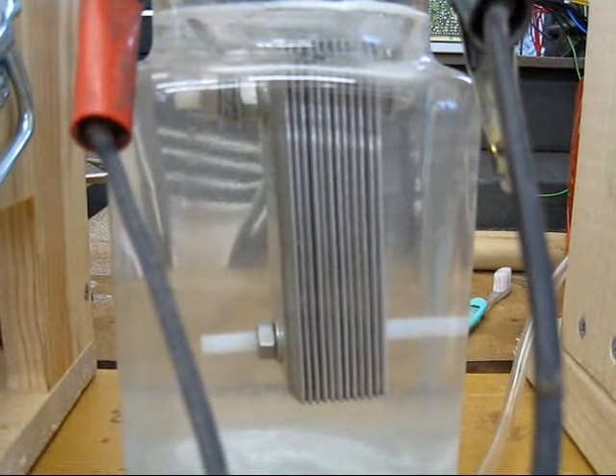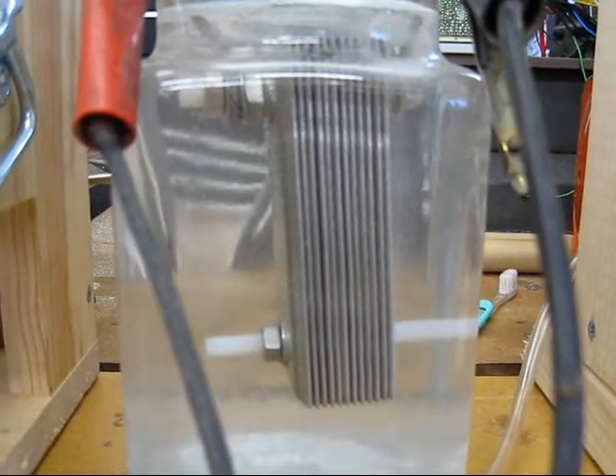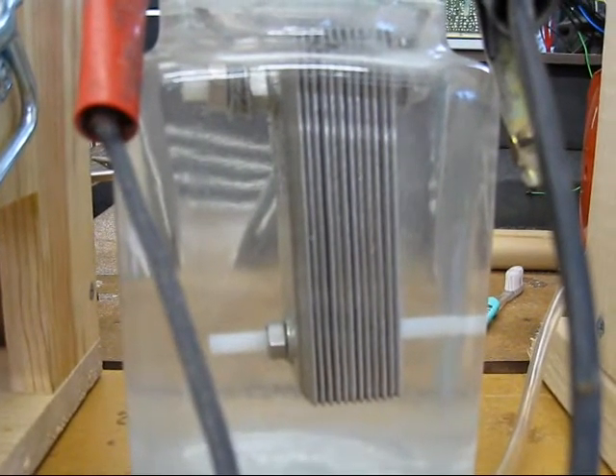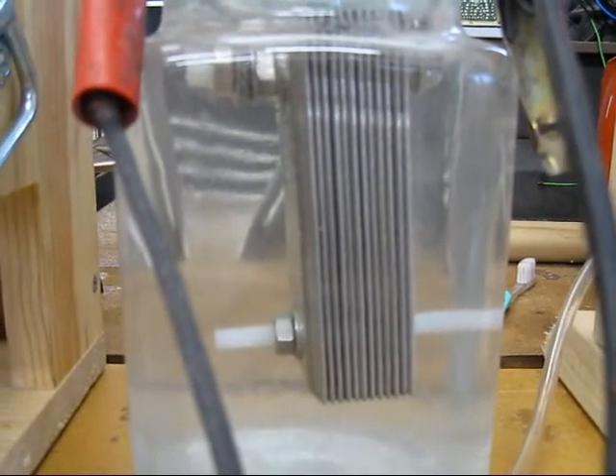Here I'm doing plate conditioning on a new setup that I'm working on. This one has 12 plates in it. I realize they're awfully close together, but I wanted to see how it reacts to being so close together.